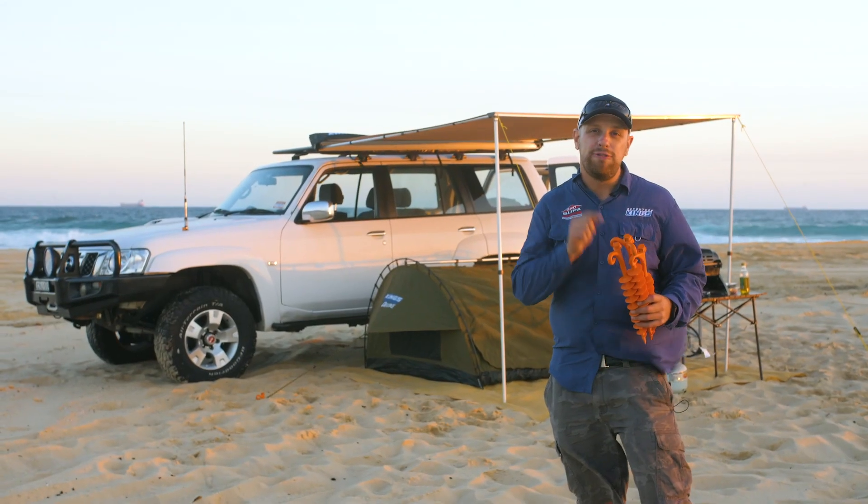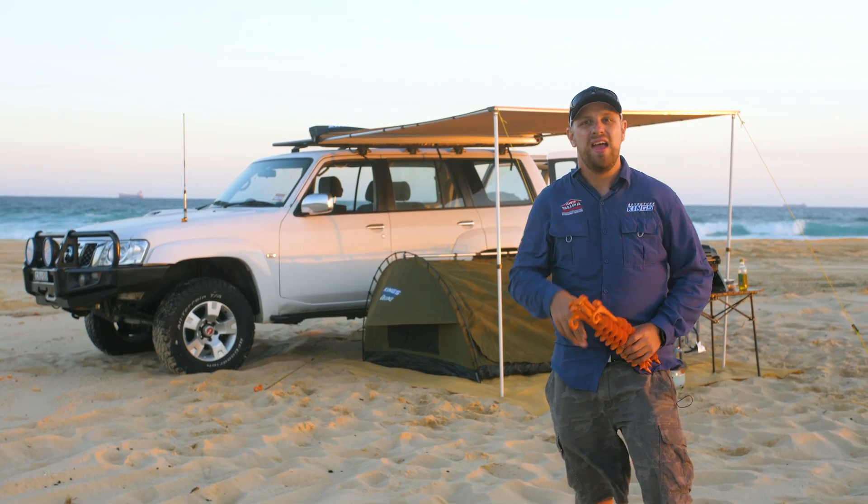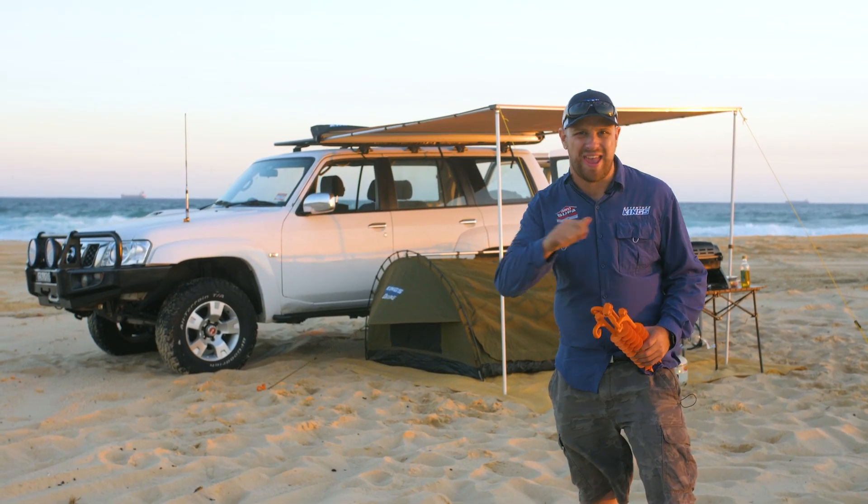Score a set of two or four of the genuine Ground Grabber Light sand pegs from 4WD Supercenter and make your next beach camping adventure the best one ever.